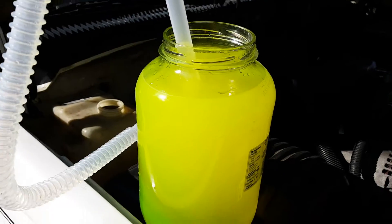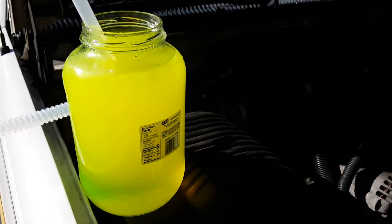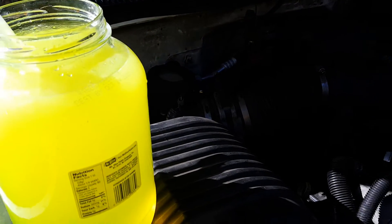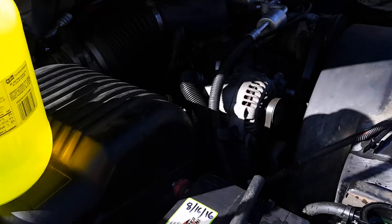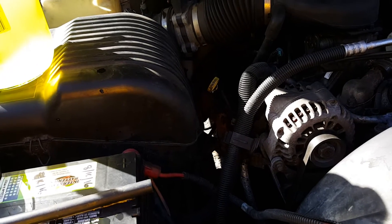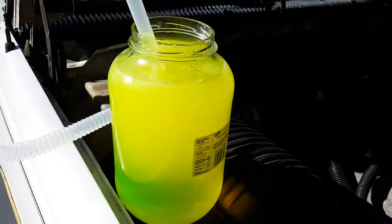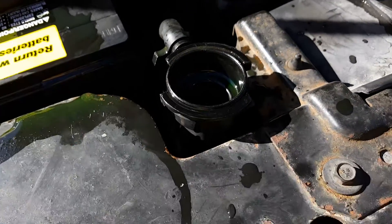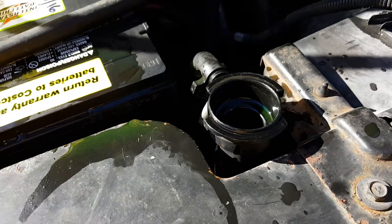Hey guys, it's Drew here. Winter's coming around and I had that coolant leak — if you've been keeping up with my videos, I showed how to fix it and also showed the leak as it happened. I put water back in the car. It's not a good idea to leave water in your radiator. If it's leaking constantly, yes, you can use water because it's just going to leak out anyway, but once you get your leak fixed you'll have to put coolant back in. If you leave water in freezing temperatures it can crack your radiator.